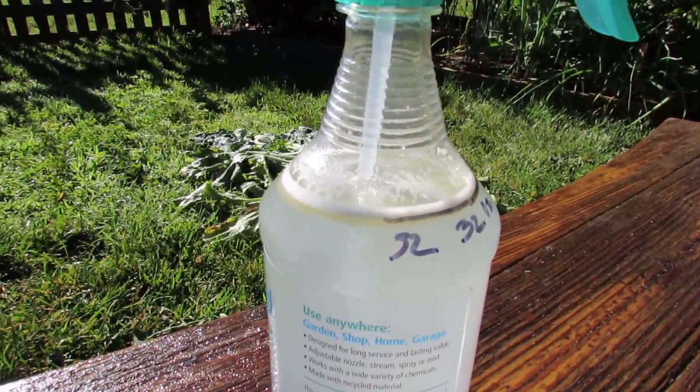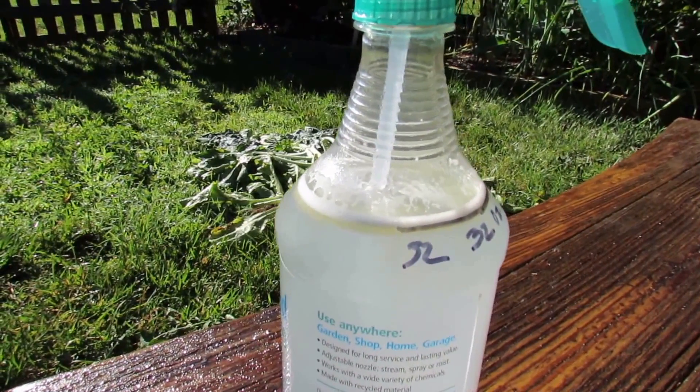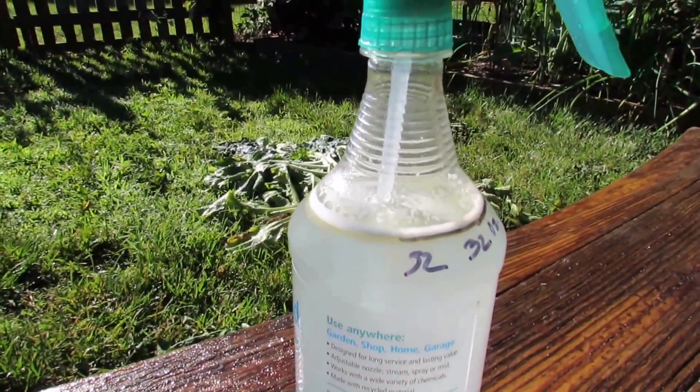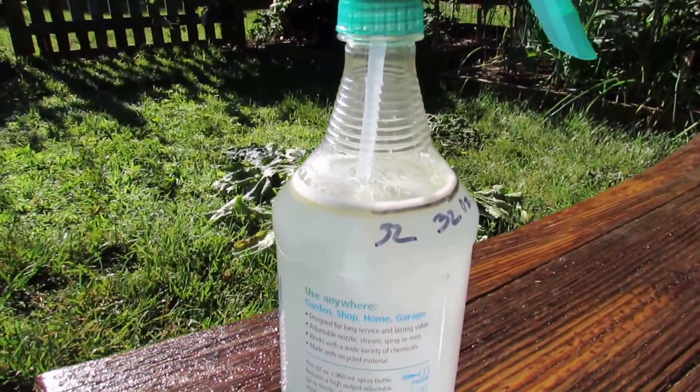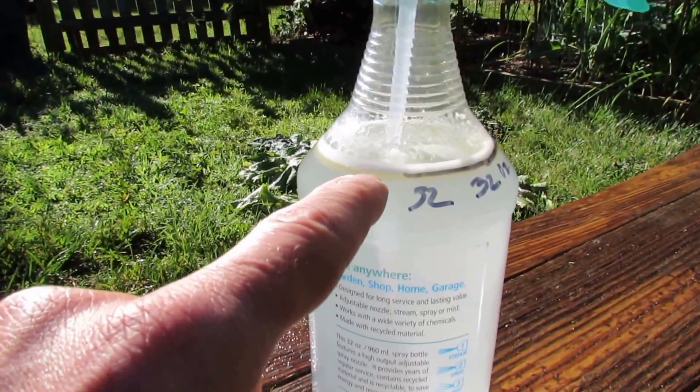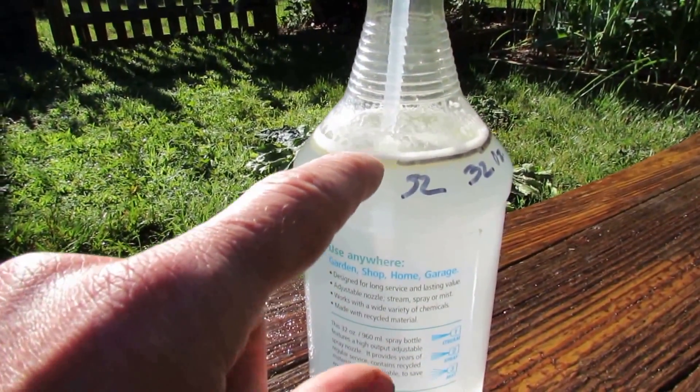The reason I say that is there are two types of neem oil out on the market. I'll go over both of those — they do different things. And a quarter teaspoon of basic dish soap, the purest form you can find. You can see the teaspoon of neem oil right there and then the soap bubbles.